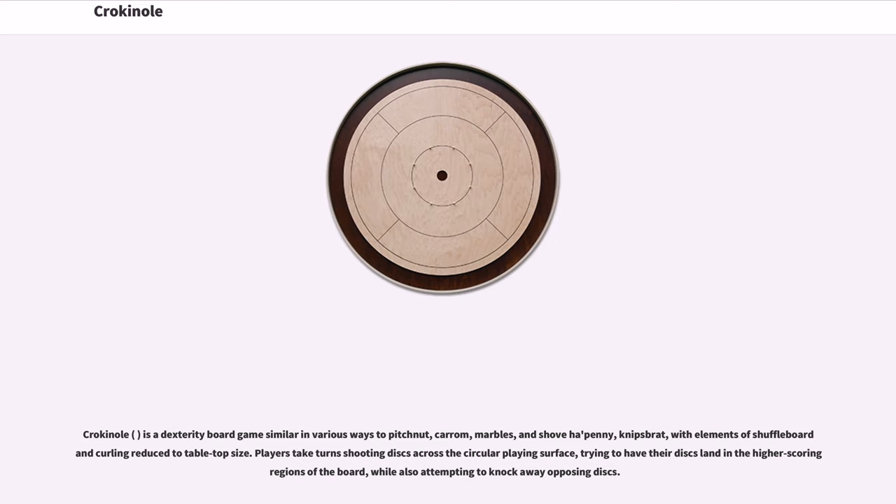Crokinole is a dexterity board game similar in various ways to Pitchnut, Carom, Marbles, and Shove-Hapney, Nips-Brat, with elements of shuffleboard and curling reduced to tabletop size. Players take turns shooting discs across the circular playing surface, trying to have their discs land in the higher scoring regions of the board, while also attempting to knock away opposing discs.